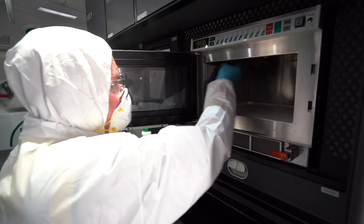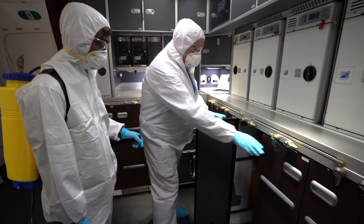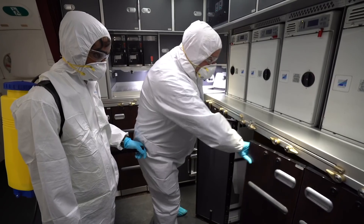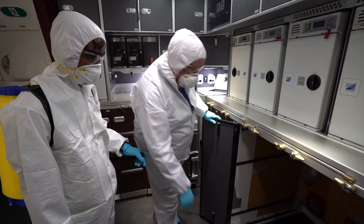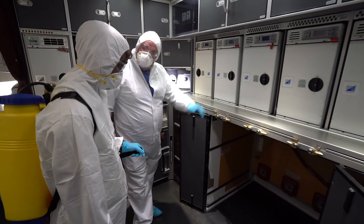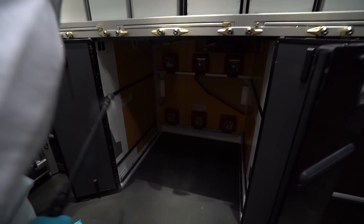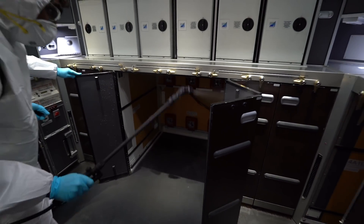We use the same teams for the disinfecting — they know exactly what they've got to do and how long it takes, so these are experienced guys. This housing here is where the catering carts are stored, so all your food is kept within here. Once it's emptied of the catering carts, the team comes in and sprays all over the side panels and the floor.